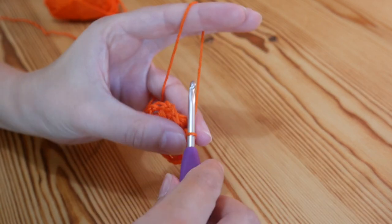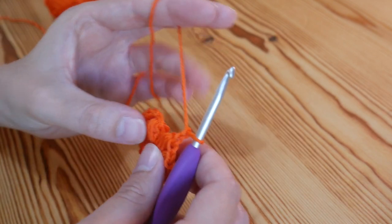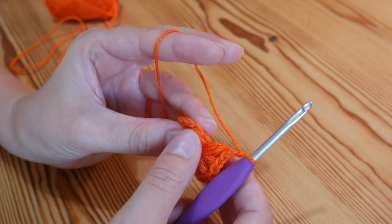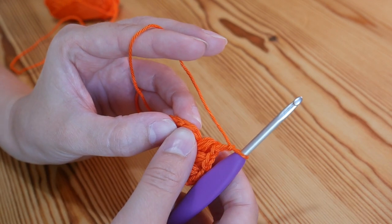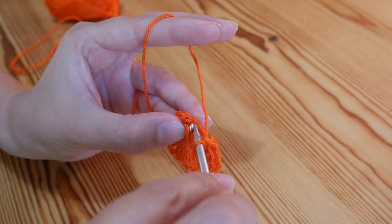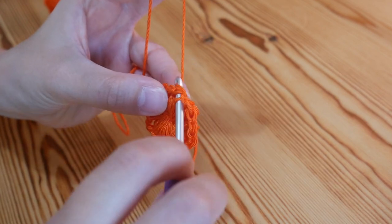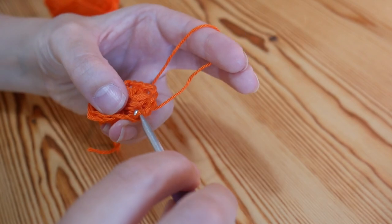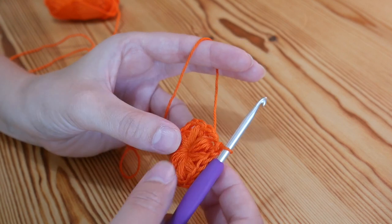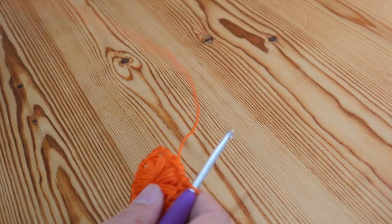Do your chain one to secure your puff stitch and then one final chain one. We are then ready to join this round — you're going to join it at the top of that very first puff stitch that we did. You can see on the top there is a stitch that we can work into, so you want to insert your hook into the top of that stitch, make sure you get both loops, and then slip stitch — yarn over and pull through both. That is your first round completed. You can see it's nice and puffy, nice and thick, and we're ready to move on to the next round.